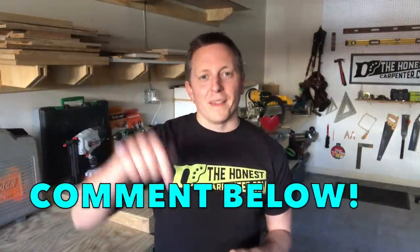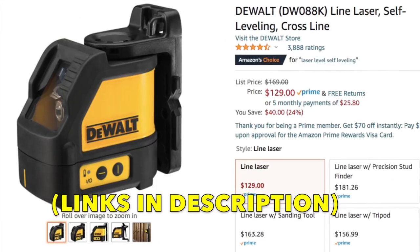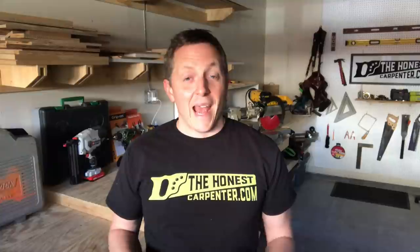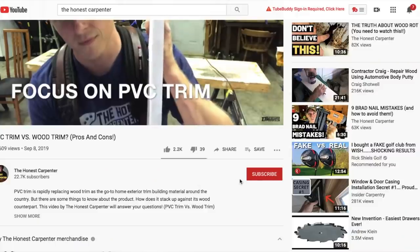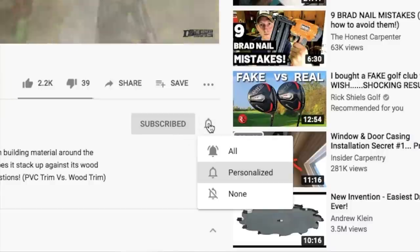That's my take on plumb, level, and square. What do you think? Did you learn anything new? Do you have another way of explaining these concepts? Let me hear about it down in the comments. I'll link some of the tools seen in this video down below — feel free to browse them if you need anything. As always, thanks for watching. Be sure to check back in for more videos coming up soon, and please consider subscribing and hitting that little bell button to turn on notifications — that way you'll know the moment we post something. I'm Ethan James with TheHonestCarpenter.com. I'll see you next time.